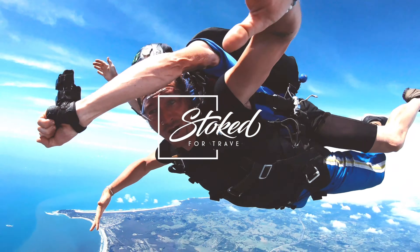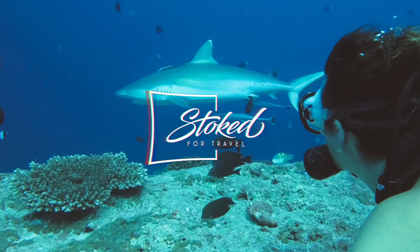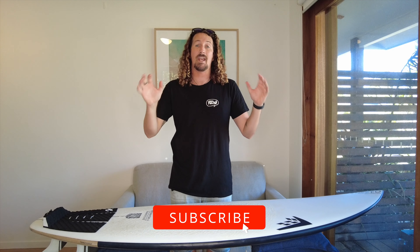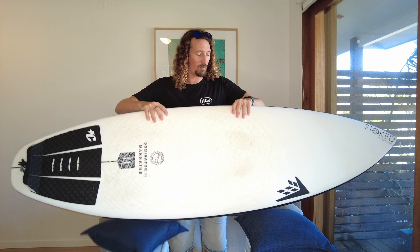Looking for one of the best all-round surfboards for intermediate and advanced surfers? Well, let's talk about the Firewire Dominator 2. Hi guys, Chris from Stoke for Travel here, welcome back to the channel. Today we're going to be talking about my new go-to surfboard, the Firewire Dominator 2.